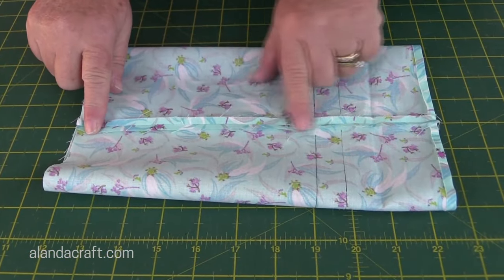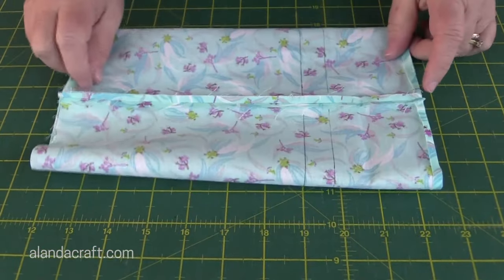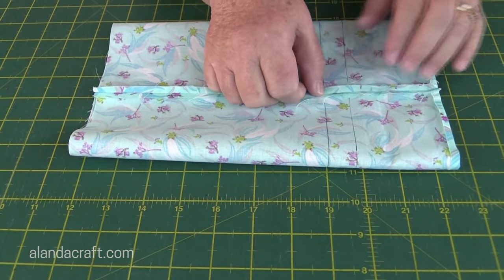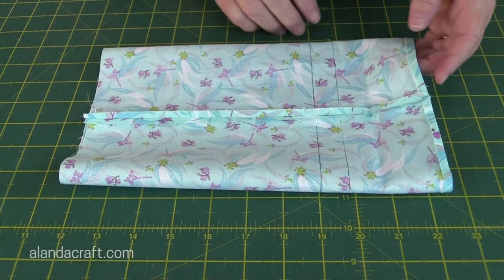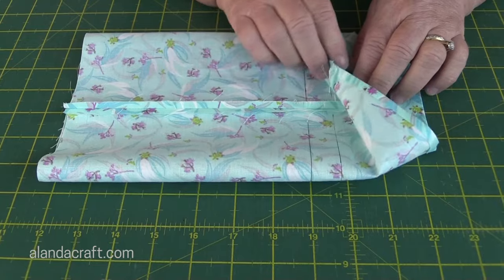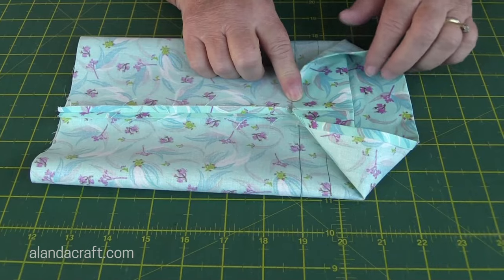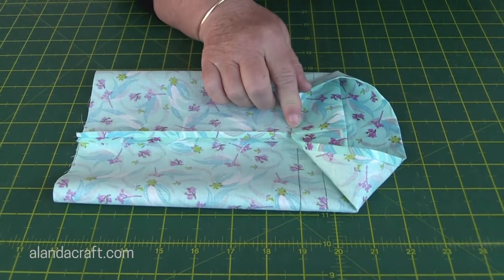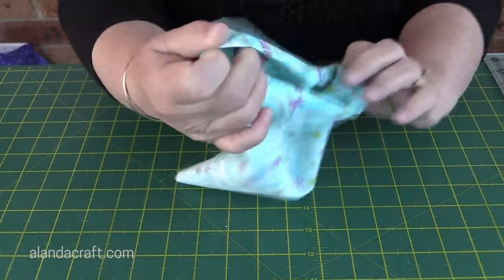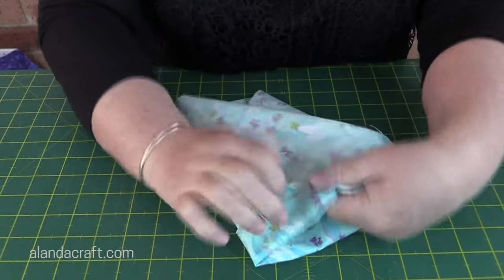I've pressed the seam open and we've got our hole there — I'll poke my finger through. Now we're going to fold this top piece over. We want to cover the hole but we also want to make sure we cover this line as well. It's generally around an inch and three quarters but don't stress about it. The idea is to make sure that hole is covered by this material and that you also cover that line.